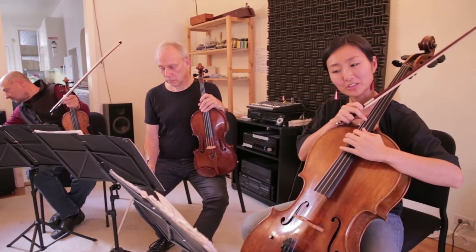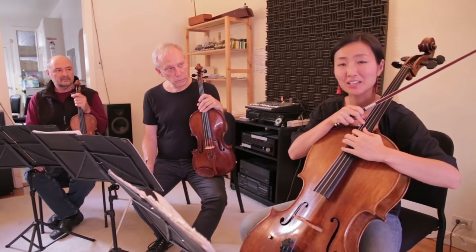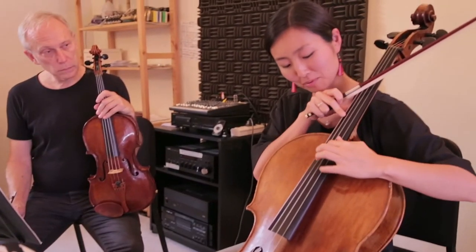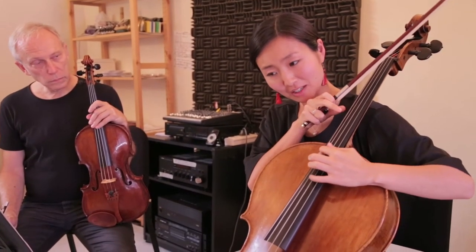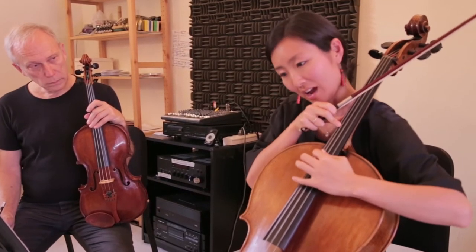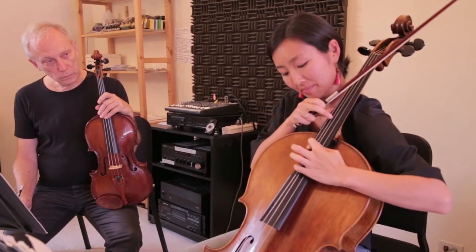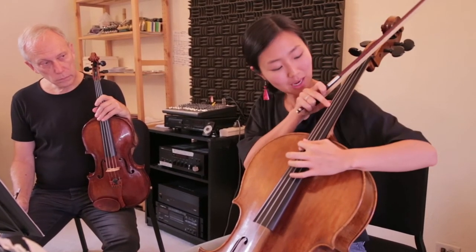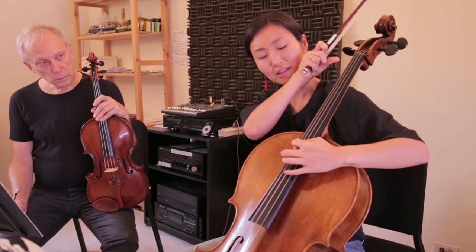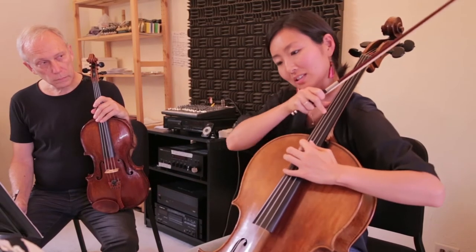This is the cello part for the third bar. I have a very unusual pizzicato technique. As written in the part, I put my finger down on C — around C, it doesn't have to be exact. And then I pluck the string with my pinky, but at the same time, I pluck the string with my right hand here. Together, it sounds like this.